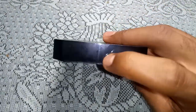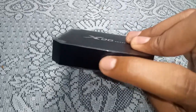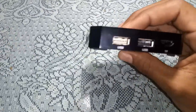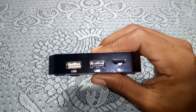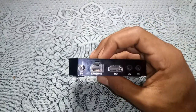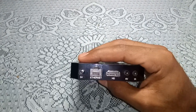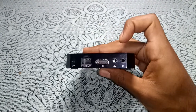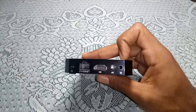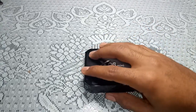On the front there's an IR receiver. On one side we get two USB ports and a micro SD card slot. Around the back we get the power supply input, Ethernet, HDMI, AV out, and a port for the dual IR receiver.